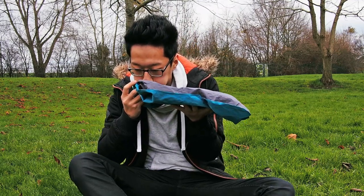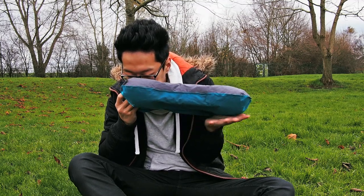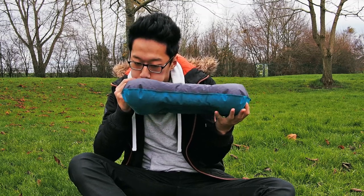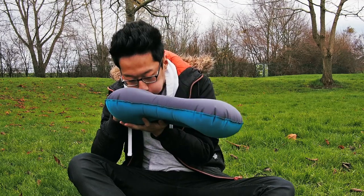The Nature Hike Pillow is almost effortless in how easy it is to inflate — it takes me just 3 puffs of air to inflate it fully. The wide valve is really useful for using your mouth to blow air into the pillow straight away without any additional equipment.